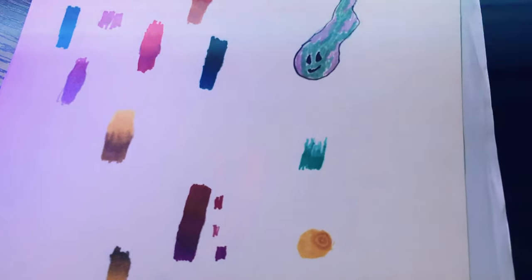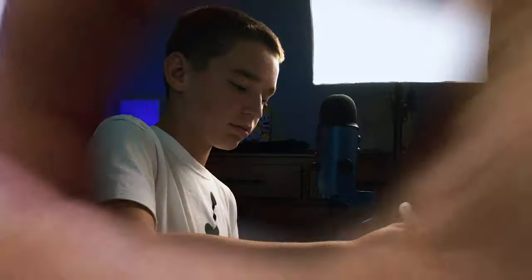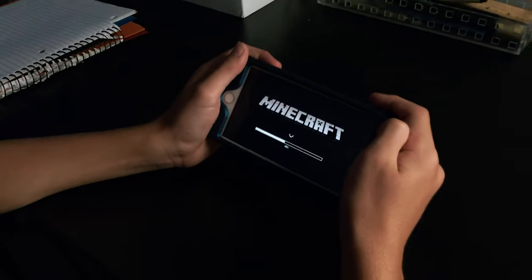Gavin just finished teaching me how to do the coloring, and now it's time to move on to the big final doodle. But before we get to the actual doodle, Luke and I are going to play some Minecraft.